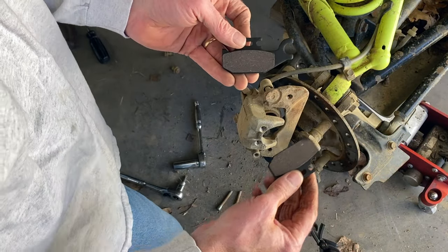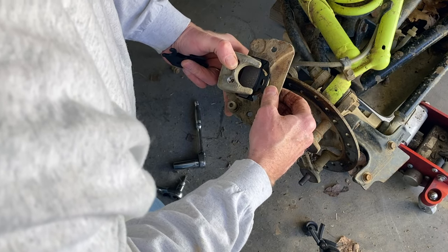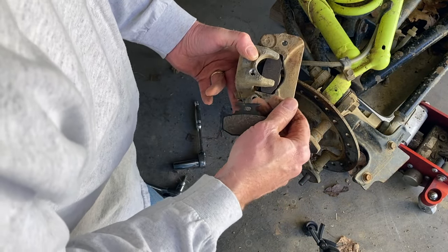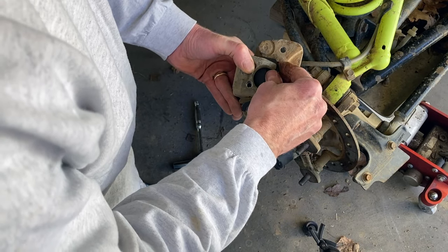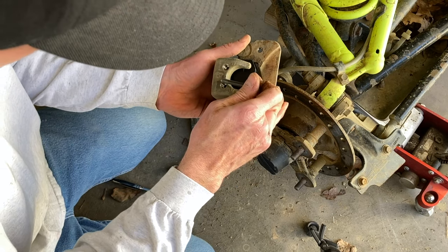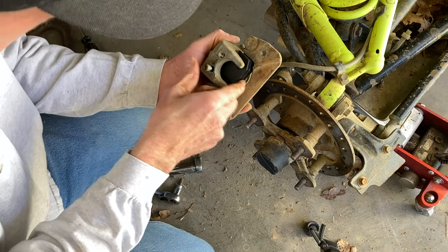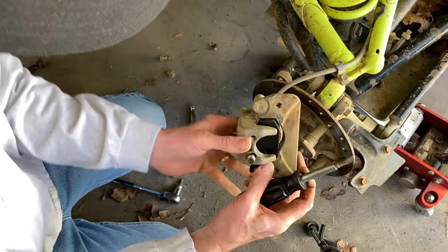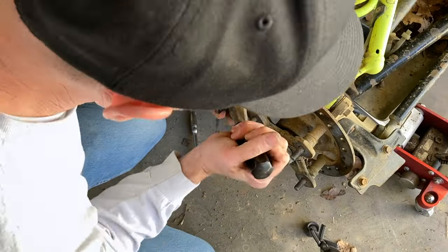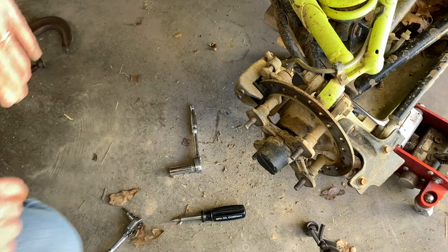Here are our new pads. We'll go ahead and put this one in here — oops, upside down — like that. And this one goes around that, slides in, and then our pins go down through there. The last one I did was kind of a pain to get them lined up. That one went in pretty easy starting out. I'll just tighten all that back up, and we're ready to give it a drive.